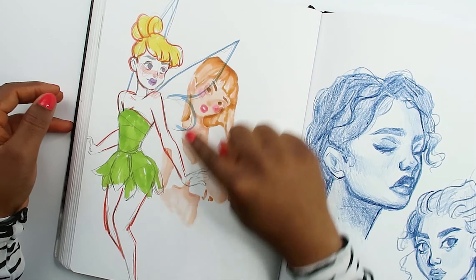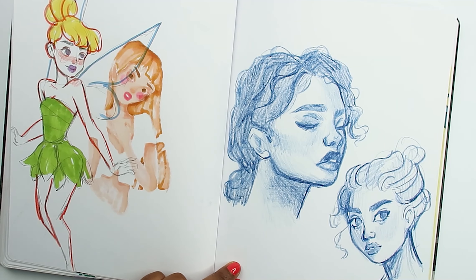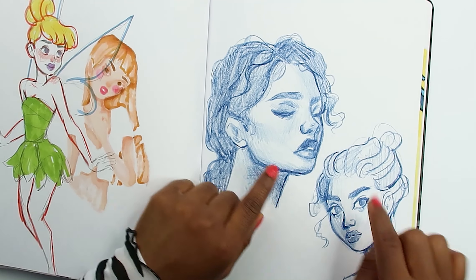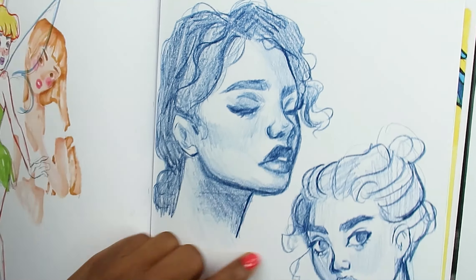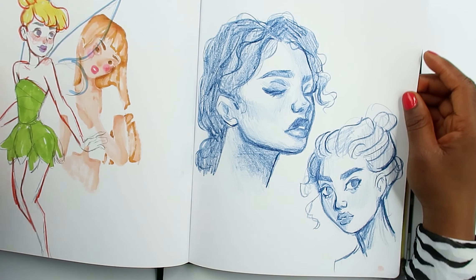I drew a Tinkerbell on the back of this pretty recently. This is my attempt at drawing realism — I wasn't trying to stylize it at all, but you can definitely see it's still all stylizing. But the nose is much better. Look at that — that came out pretty cute. I learned something. I think I did pretty okay with this one actually — it doesn't look that stylized.